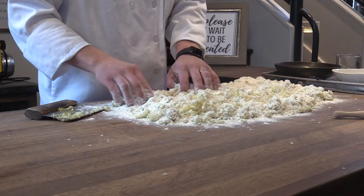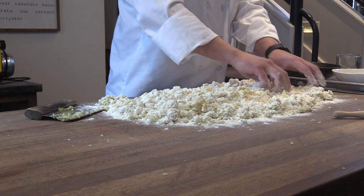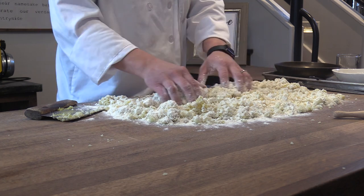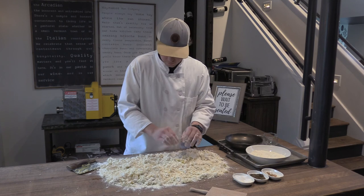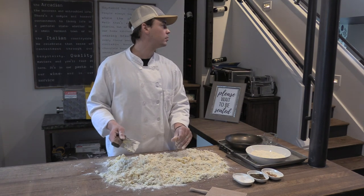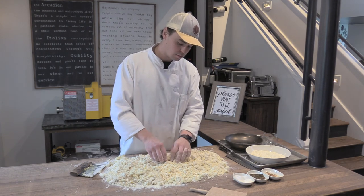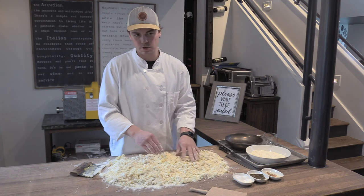After sprinkling flour in a nice thick even layer, you can take your fingers and gently work it in. You should see a sort of pebbly-looking dough. The recipe calls for one and three-quarters cups total—I would add about three-quarters of a cup to start.